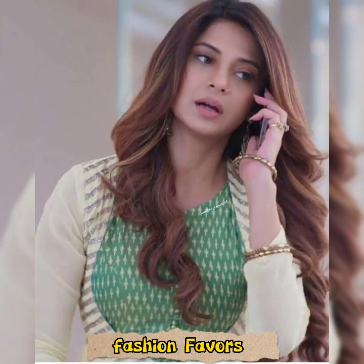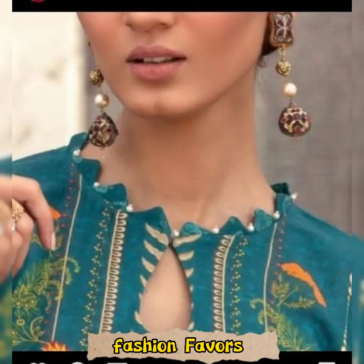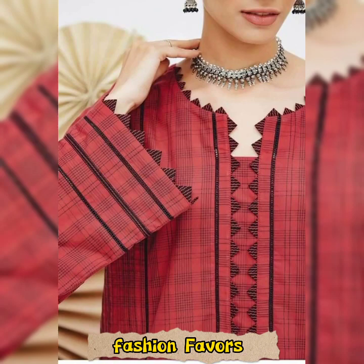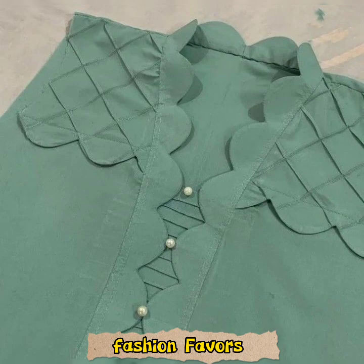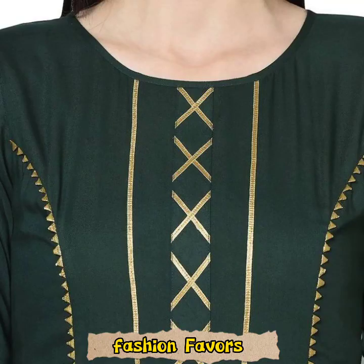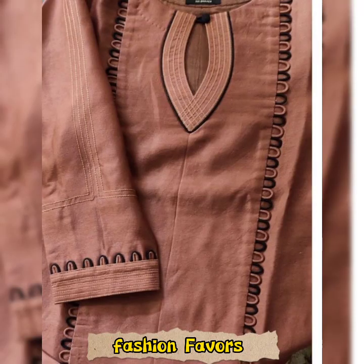There is a lot of variety in this video. We have included every variety we could. You can see this combination of plates — it has been designed beautifully in the neck. The sides have also been designed with laces and double laces.